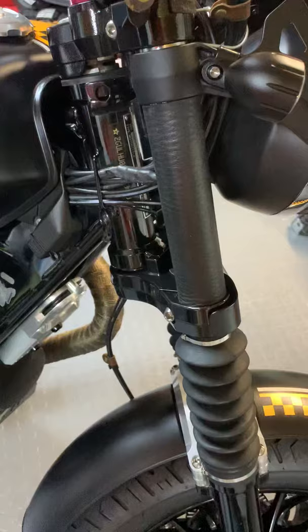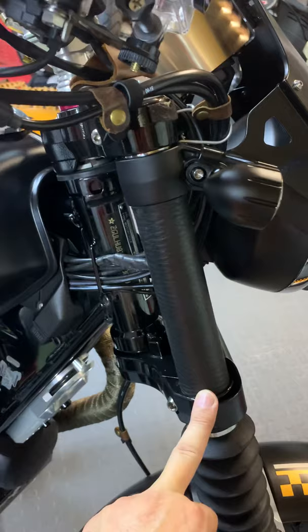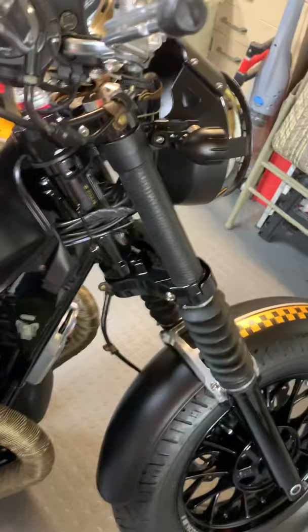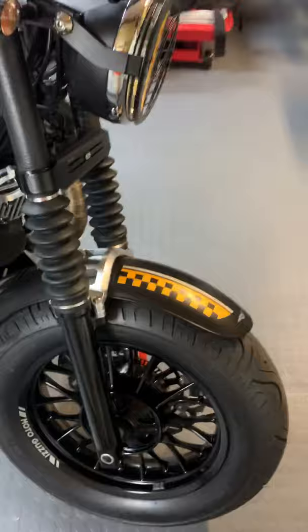Another thing I did to make the bike a little different was I wrapped the forks in leather — they are laced on the inside. You can just see it right over here. Some people loved it, some people hated it — I guess the jury's still out on that one.